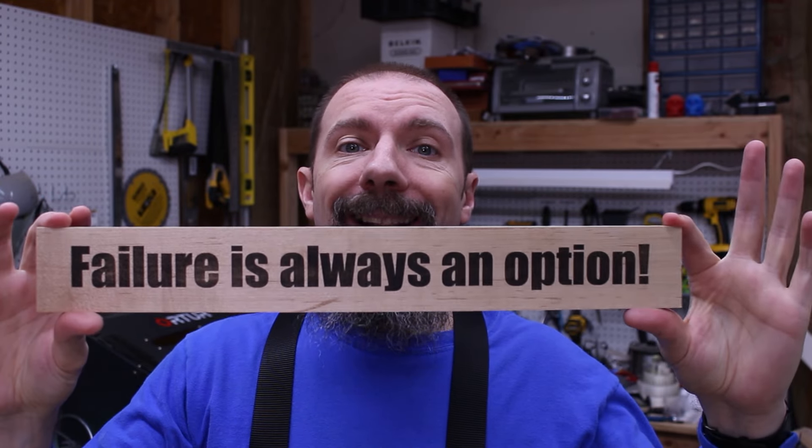As many of you are probably aware, if you take some borax, mix it with some water, paint that solution onto a piece of wood, and then laser engrave it, you can take a laser engraving that looks like this and make it look much darker like this.